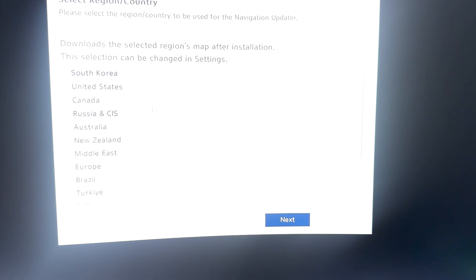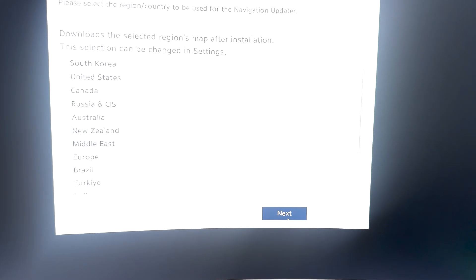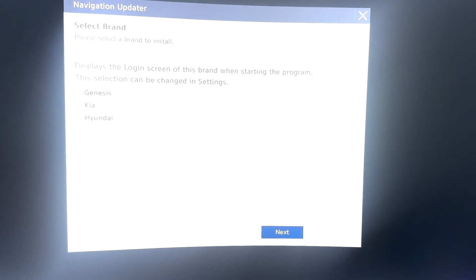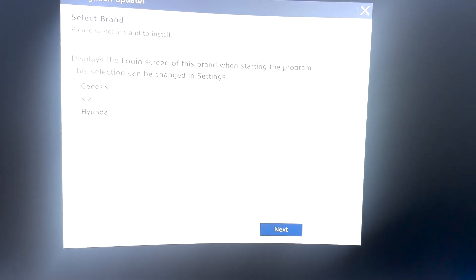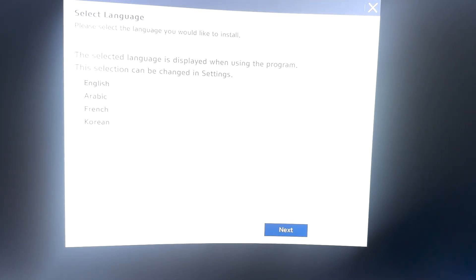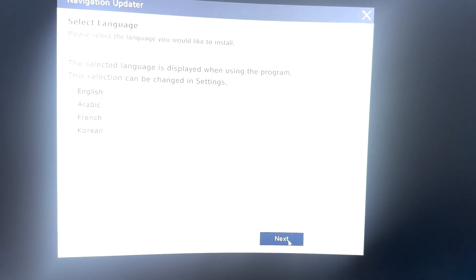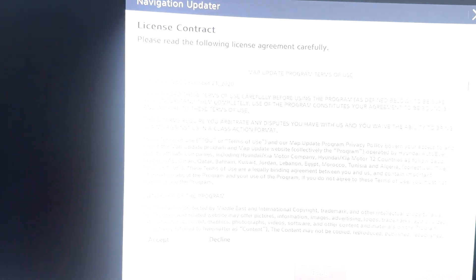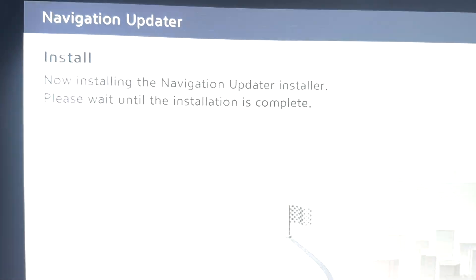After that, you have to select your country. Since I am in the Middle East, I will click Middle East and then next. Then you can select the brand — Genesis, Kia, or Hyundai — so I will click Hyundai and then next. Then you can select the language version; I prefer English, so I click next. Then you have to agree to the license contract — I accept, then next.